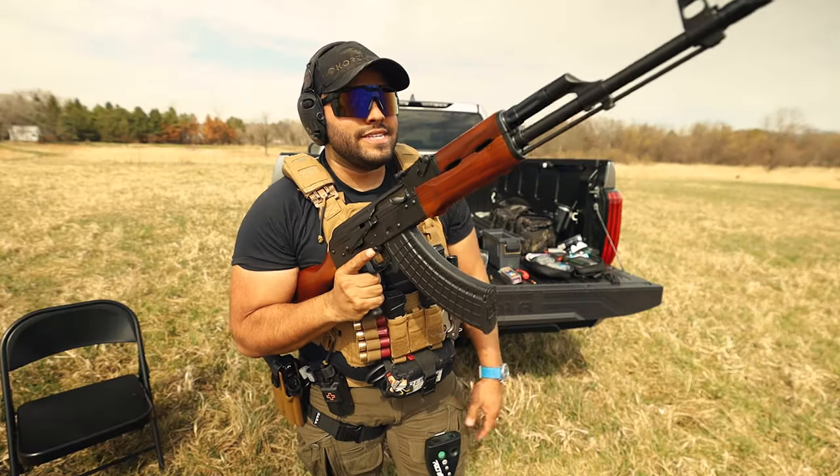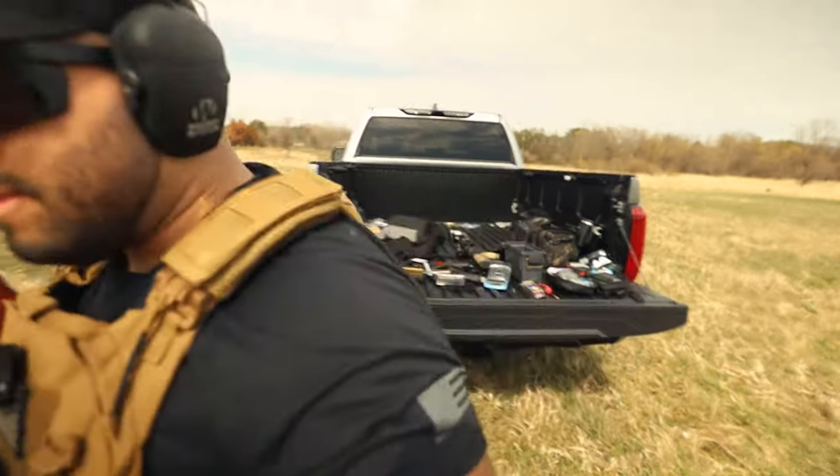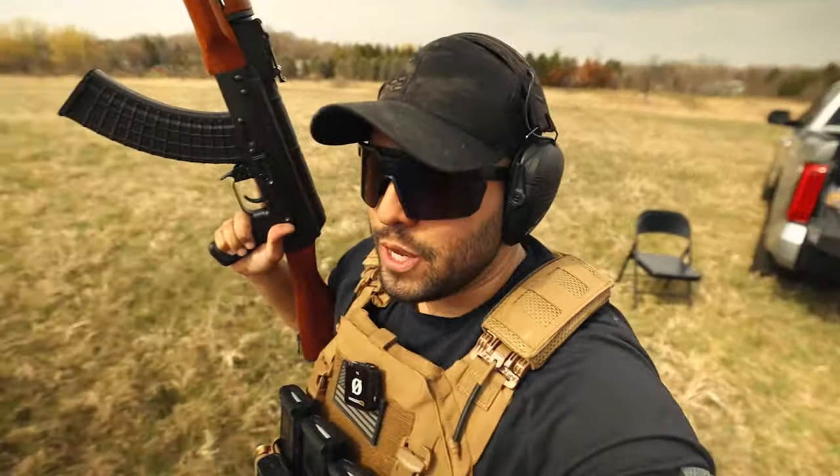So let's go shoot a couple rounds, tell you how it feels in the hands, how it shoots, and we'll go from there. I'll just take you with me — I was going to cut it, but it's just more fun doing it this way.